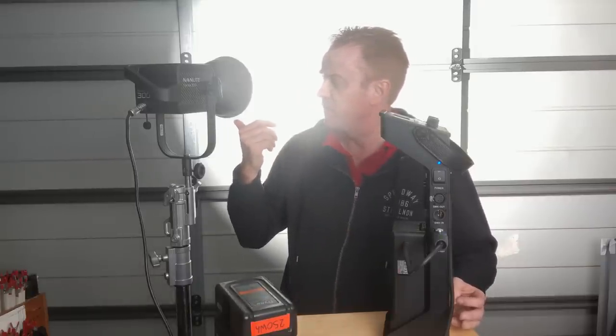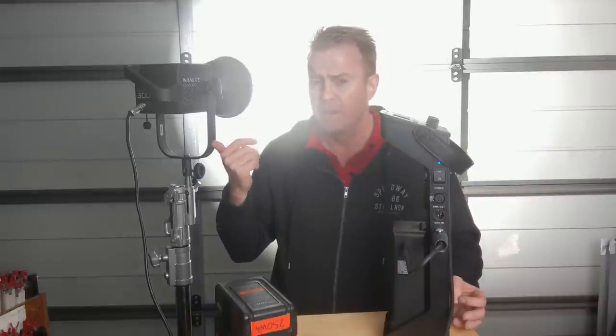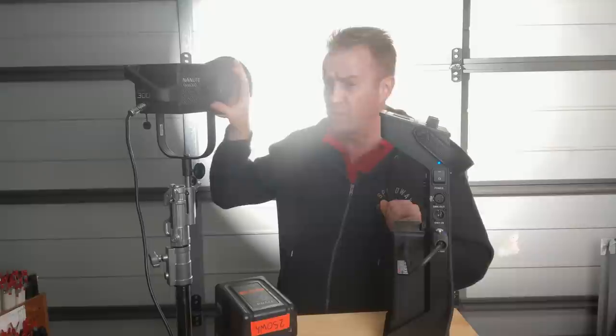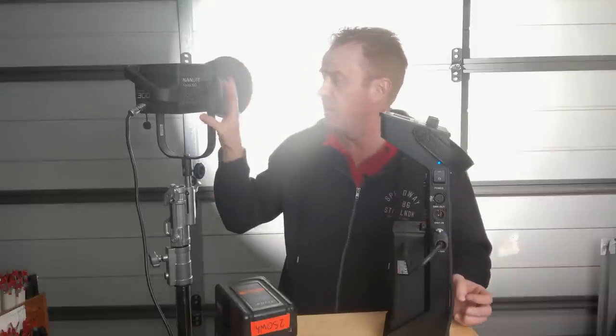I've got to say, this thing is brighter than a 575 HMI PAR. The head here is actually quieter than an Arri Pocket PAR 400 or a small Arri HMI, and it would be on a par with the noise you get from a fan-cooled small ballast.